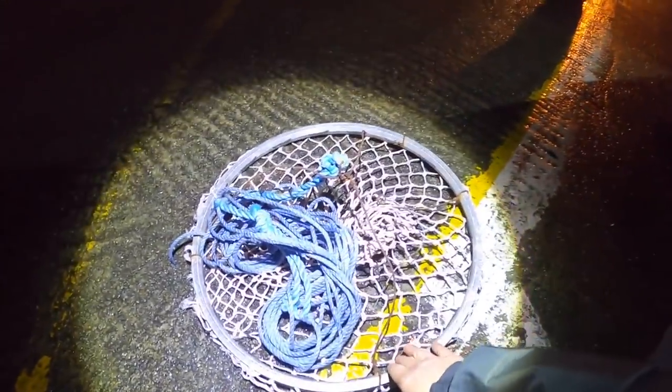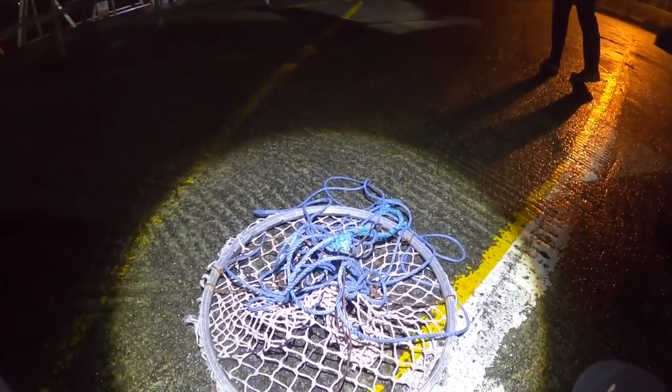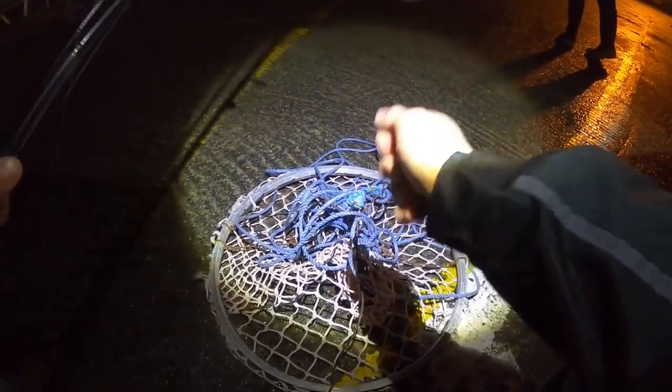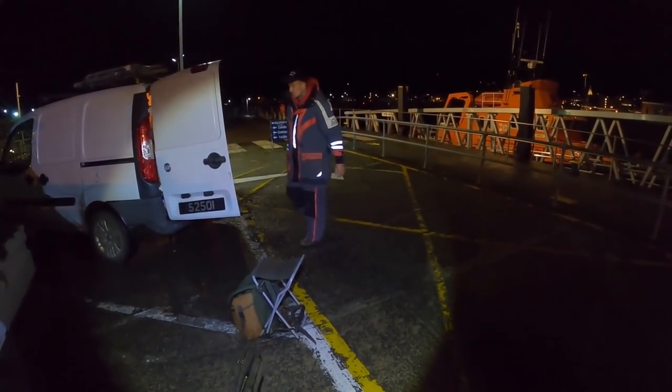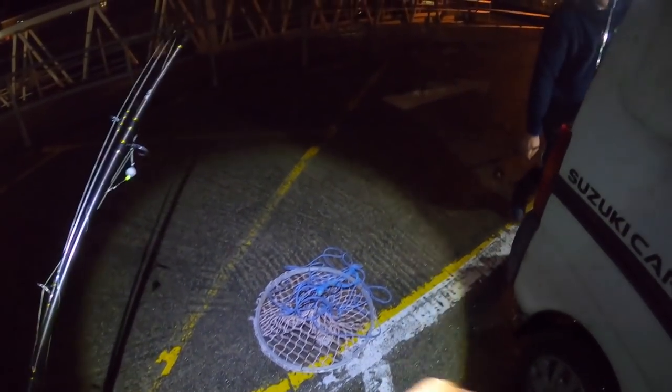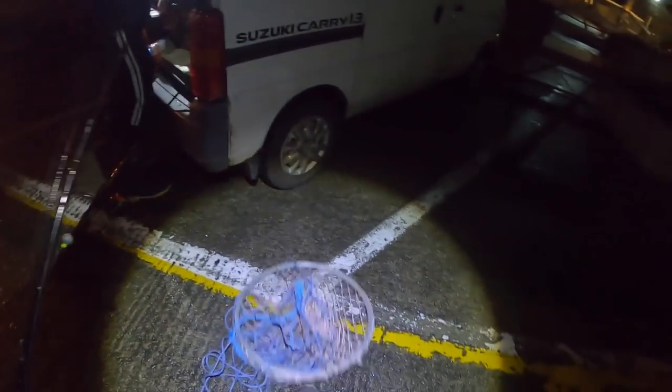Dano's got his landing net today, the good old crab wheel. It's ideal for landing the squid and cuttlefish because a lot of the time they pop off right on the water's edge. Especially cuttlefish - they've got such soft flesh on them, you just pull the hooks through. But hopefully we can rake a few up tonight.